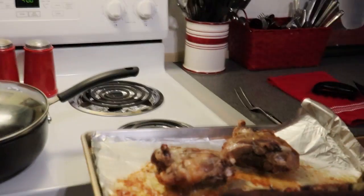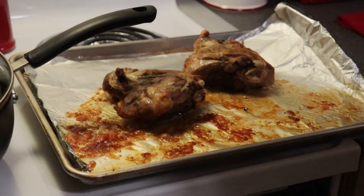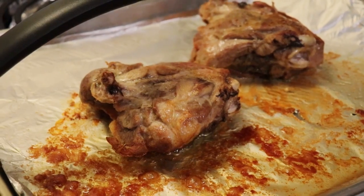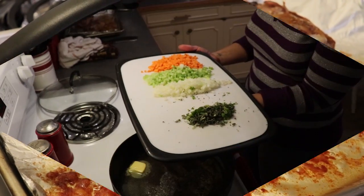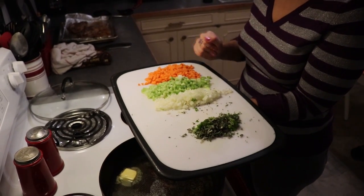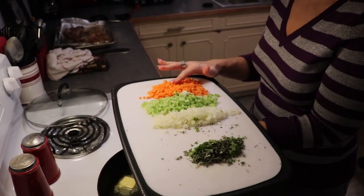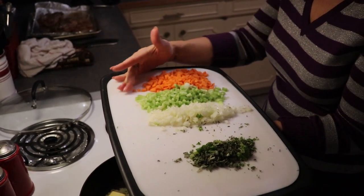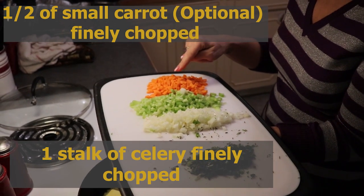The turkey has been cooking for about 50 minutes. I'm going to let it sit and rest while we begin our sauce. To our sauté pan, we're going to add several things — I have half of a small carrot, chopped up very finely. This is completely optional, and for the entire dish it provides a very small amount of carbs.